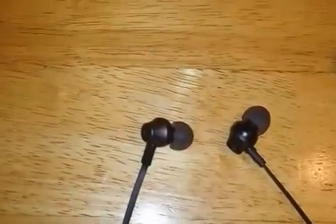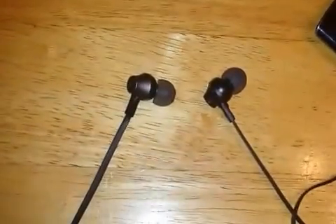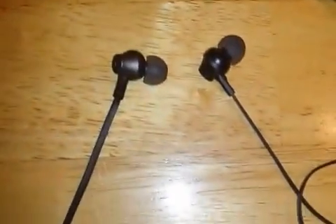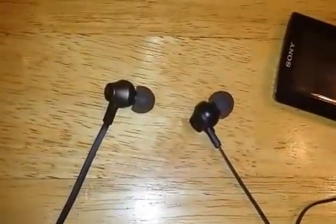But the sound sounds really good, and these are available on Amazon. They're like $13.99 — for the sound and everything you get with them, it's a really good deal. Plus, I've been using these at the gym for like the last week, week and a half, and they've held up really good.